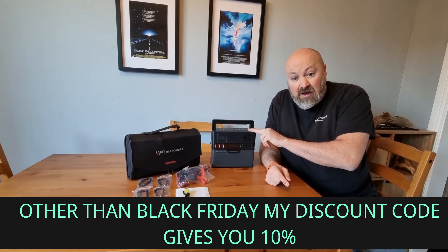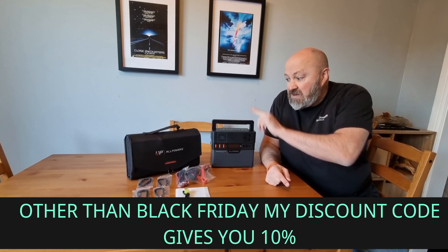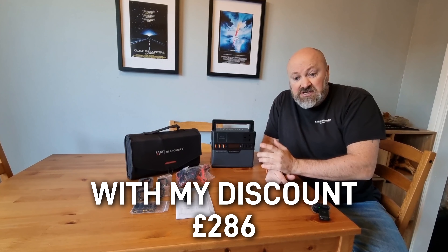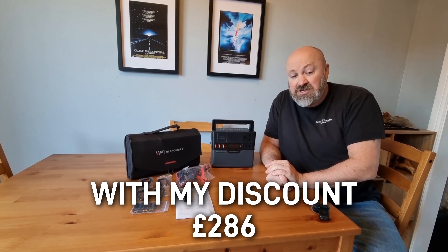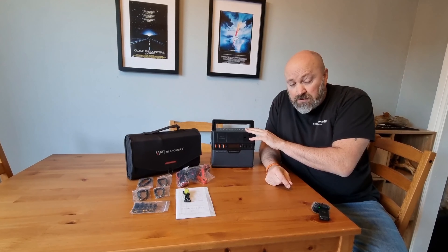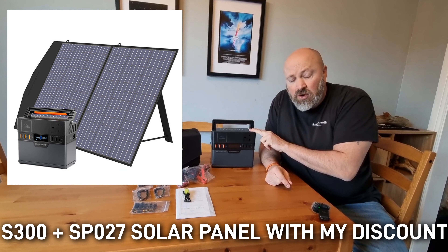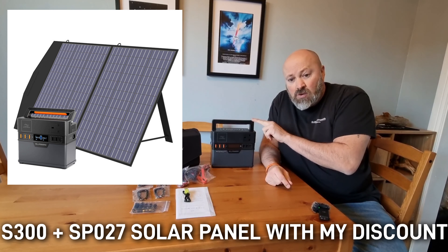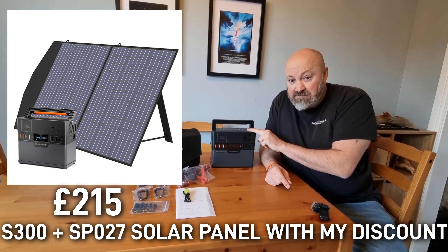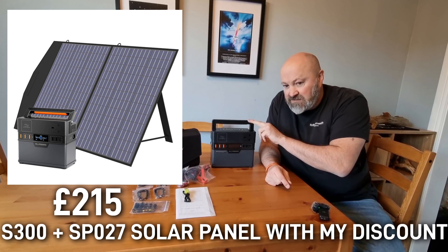So if you're interested, click my link, use my discount code, and save the money — 131 pounds for the unit on its own. If you want it with the SP012 foldable solar panel, the solar panel itself is 169 pounds, making the combo 318 pounds — with the discount that comes down to 286 pounds. My personal recommendation, though, would be to either get the unit on its own or get it with the SP027 100-watt solar panel. That combination comes to 239 pounds, and with the discount, 215 pounds.